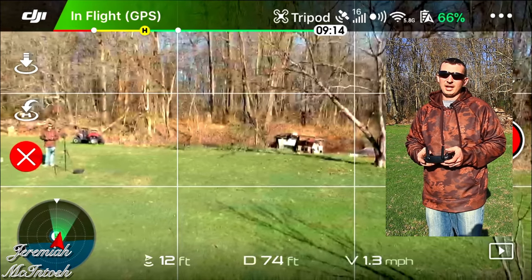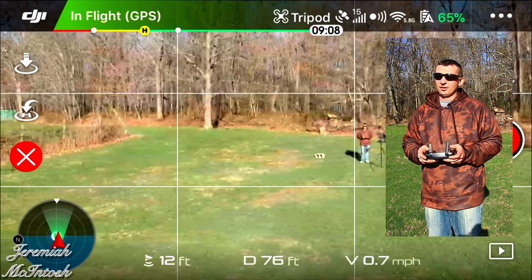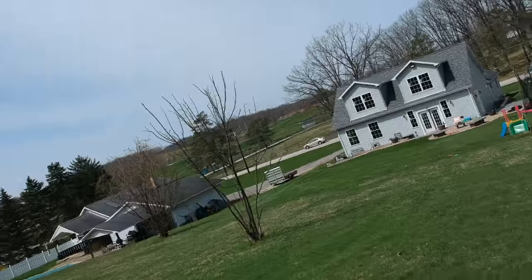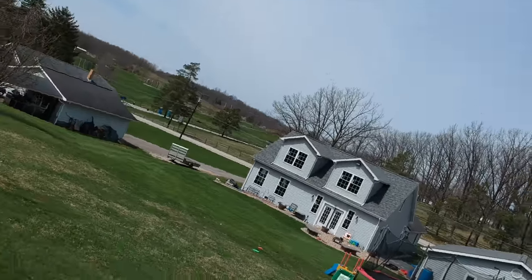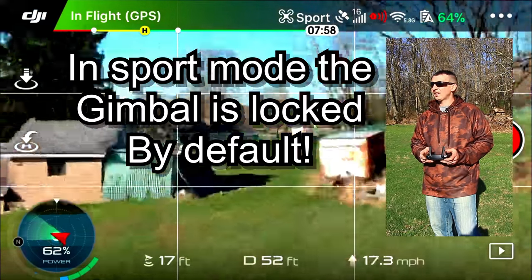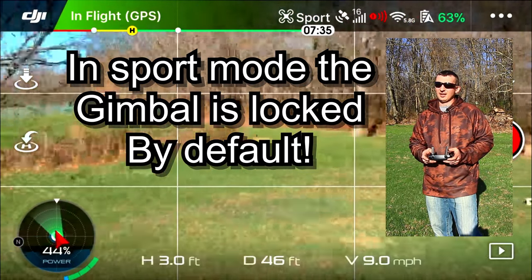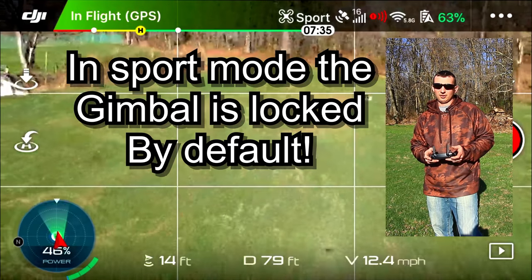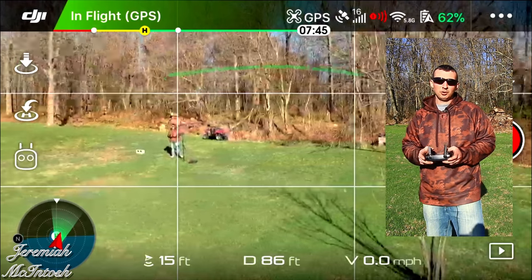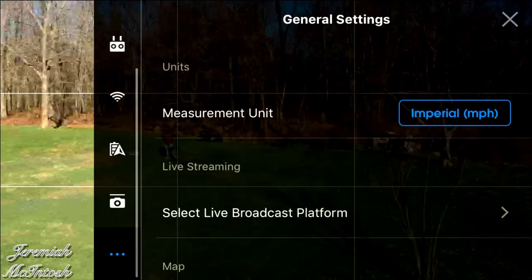I usually keep mine around five when flying and trying to get cinematic footage. When I want to go faster than seven miles per hour but go into sport mode, the footage when you yaw left and right is just unusable — you'd have to crop all of that out. Nobody wants to watch video footage that's all over the place, so you want to keep it out of sport mode.